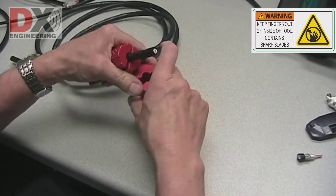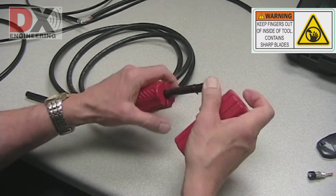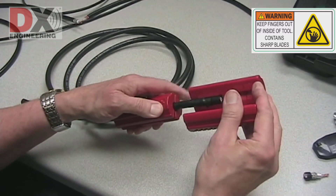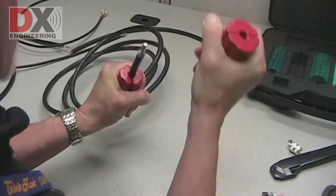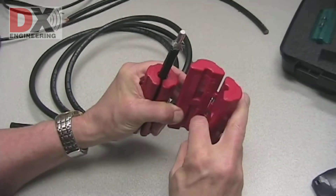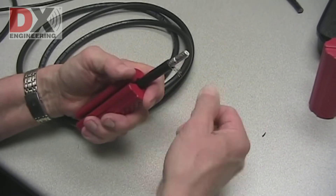Open the tool and turn it around. Insert the cable into the side that has one blade for slitting the coax. While gripping the coax and the cutting tool, pull the tool off straight away to make the slit cut. Remove any lingering braid using the braid trimmers.